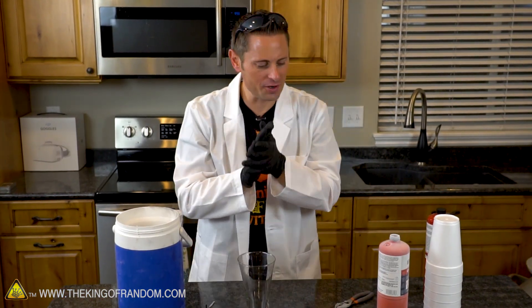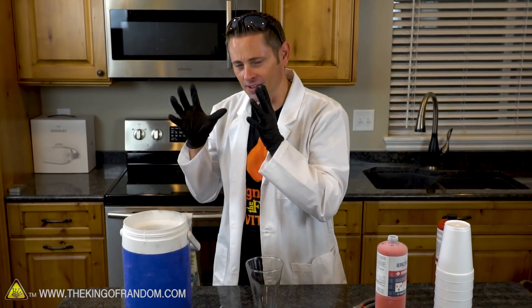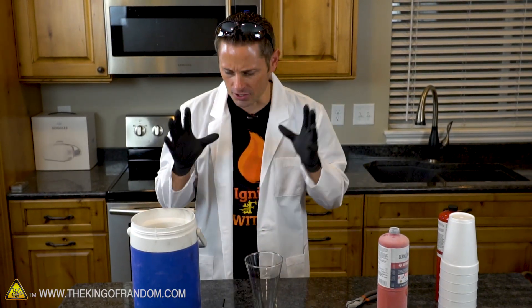Okay so that was a little anti-climactic. So yes, apparently theoretically it is possible to extract liquid oxygen from one of these canisters. However for $11 of oxygen and the cost of liquid nitrogen, we got such a little amount I don't even know if that was worth it. So for this last experiment I'm going to show you the method that I love to use the most for making liquid oxygen.